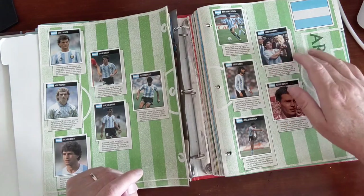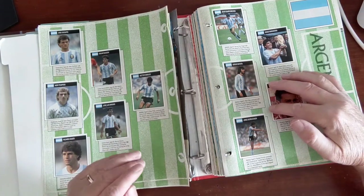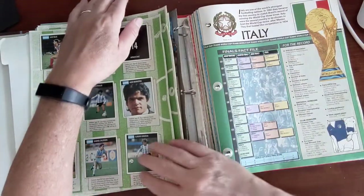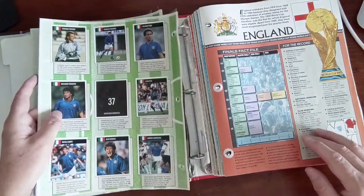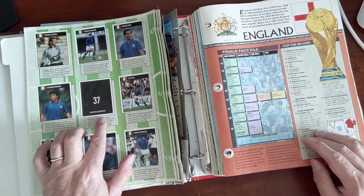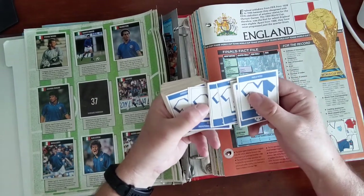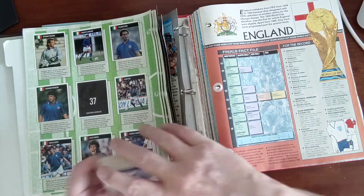This sticker alone - if it wasn't stuck in this book it would be worth a lot of money. Right here: Diego Maradona, Jorge Burruchaga, Sergio Batista, Ruggieri. Even Diego Maradona's younger brother Hugo Maradona. And so far - okay, here's one that's missing. Number 37 is a Giancarlo Marocchi. Just out of curiosity, from my stickers, do I have number 37? I'm at 34, 35 - no, of course not. Murphy's law, I don't have that sticker.